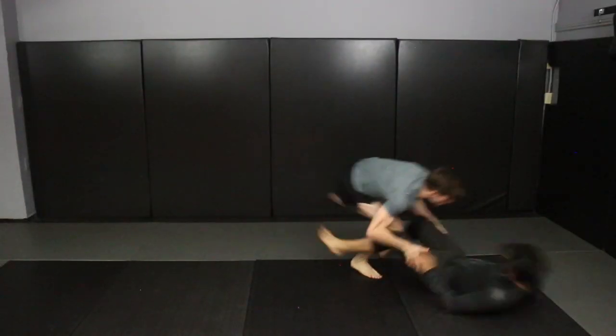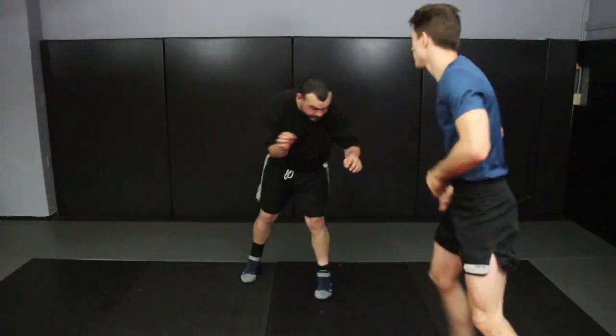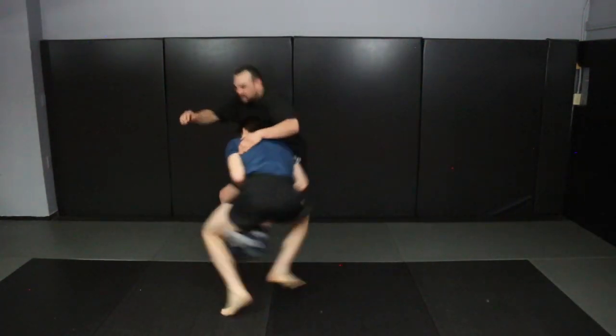We've learned our double leg series — the blast double, traditional double — our snap single, which is a variation of our sweep single or head inside single, and now the head outside single leg, the high crotch.